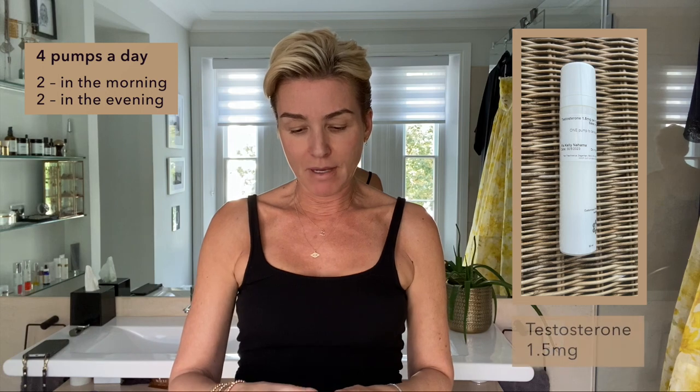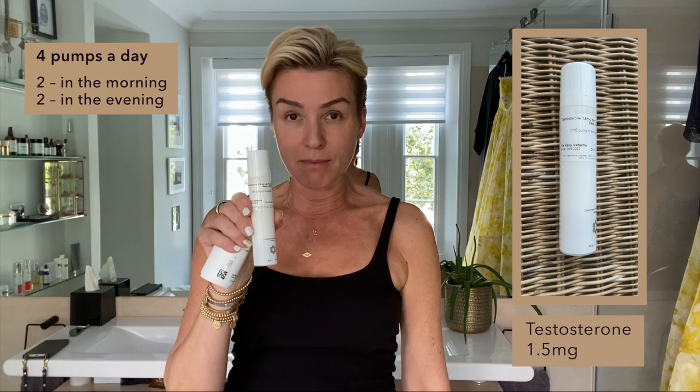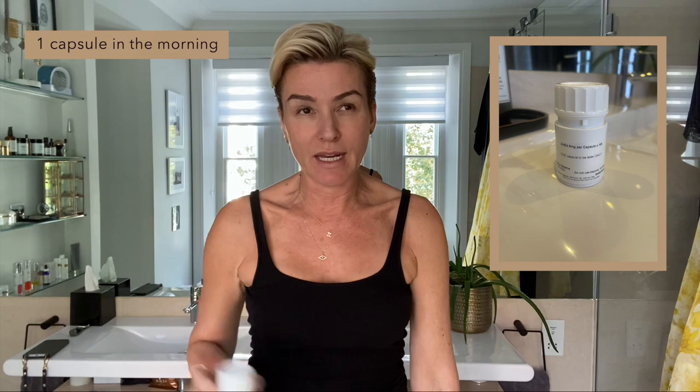Right now I'm stable because my BHRT is at a good level. I'm on the maximum pumps — four pumps of estrogen. This is 1.5 milligram gel, which is 0.3 mils dose per pump, and I'm doing four pumps. I'm on five milligrams of DHEA once in the morning, and my progesterone is 100 milligrams. Most women are on this. Please take it at night. For me it helps with my sleep. If you look on my YouTube channel, I call it my hormone hack.